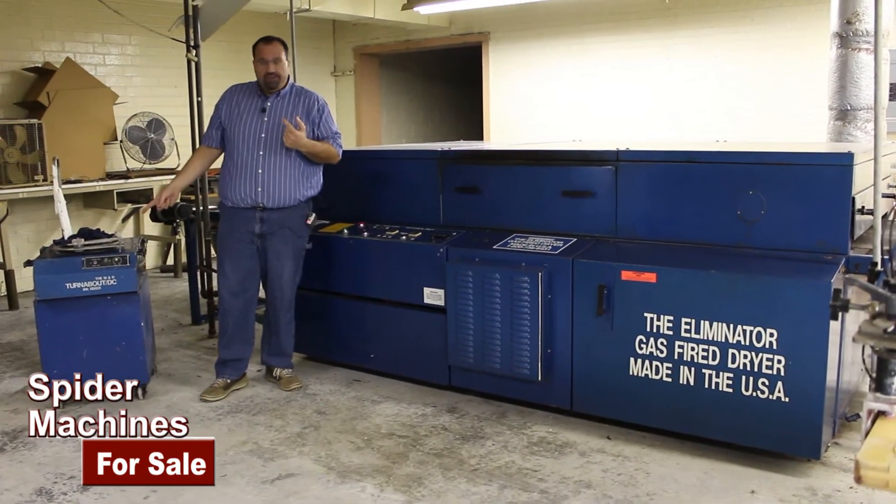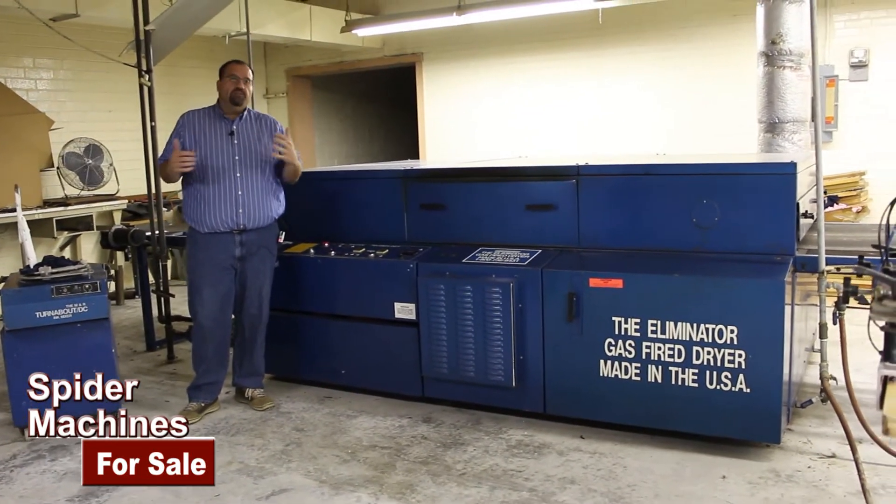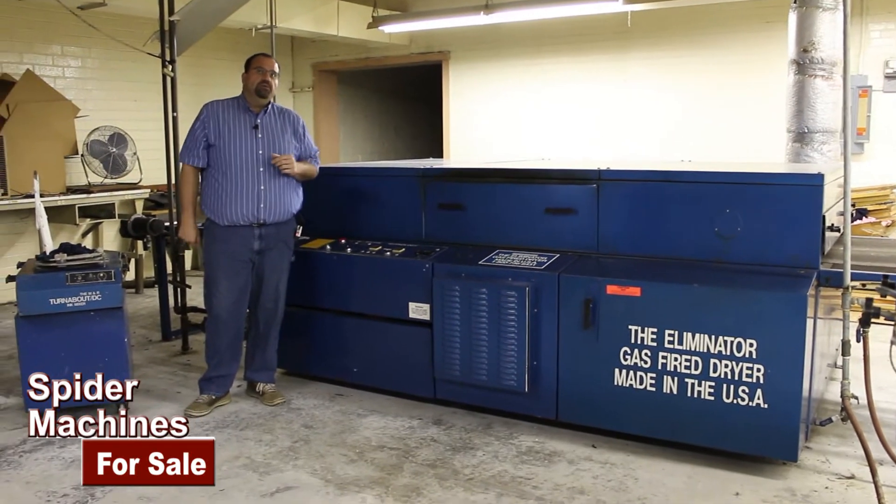It's an entire facility, so things like an ink mixer, exposure units, all types of screen frames, squeegees, flood bars, platens, automatics — there's a whole bunch of stuff available here.